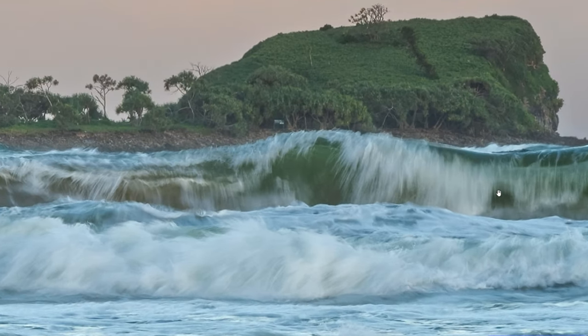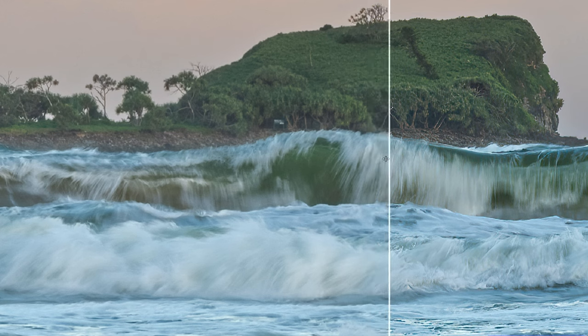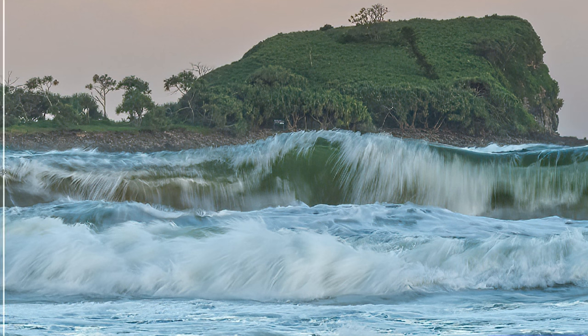Now zoom in so we can see this crashing wave. This is the unsharpened version — and I'll run the slider across. Look: the water looks like icicles! But look at this — it's blurred, yes, it's a bit soft, but this is what I want. I want motion. Is motion supposed to be this sharp? Not at all. This looks so unrealistic. This is what we have to be careful of when we sharpen our images.